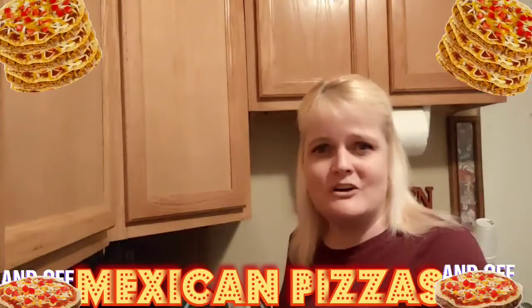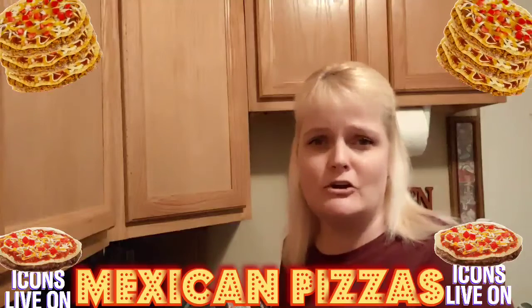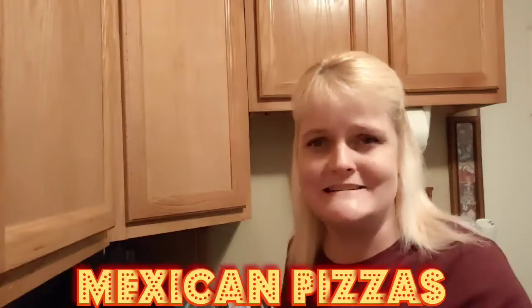Hey guys, welcome back to Cheryl Kay's Cooking Diaries. This evening I'm going to show you how I make my Mexican pizzas. So give me just a minute and I'm going to show you how I put mine together.